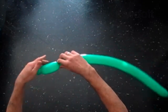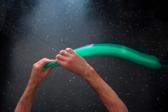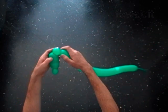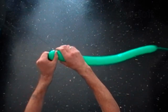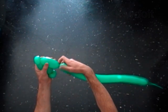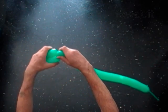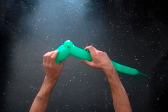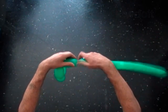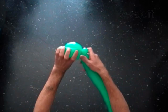Twist the second three inch bubble. Twist the third soft one inch bubble. Lock both ends of the third bubble in one lock twist. Lock both ends of the chain of the first four bubbles in one lock twist. Twist the fifth three inch bubble. Lock both ends of the chain of the last four bubbles in one lock twist.